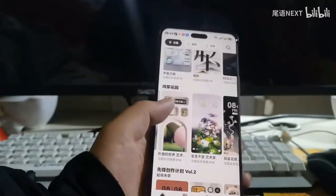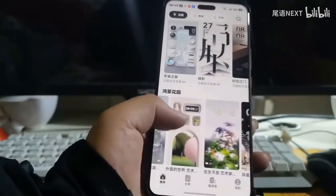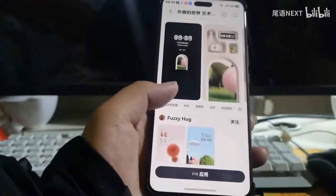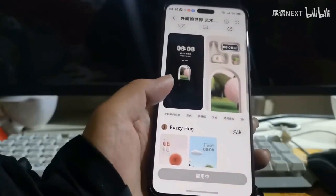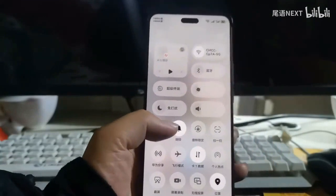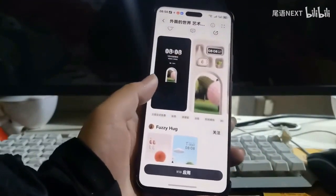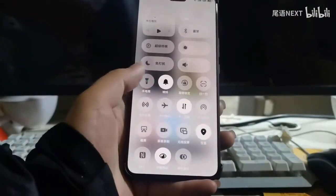There is a theme called Kumengarden, and there is also a theme called the outside world. This one is white, and you can change the blue to white. Look — how is it? Do you think the white looks good?